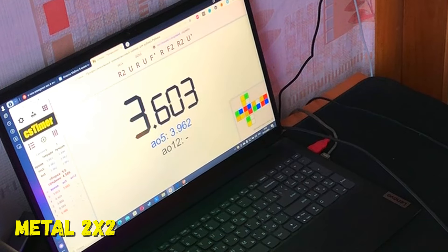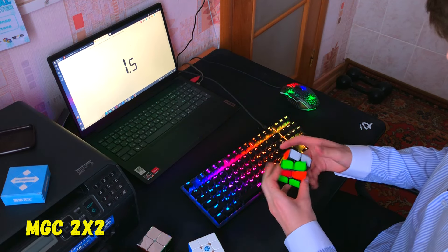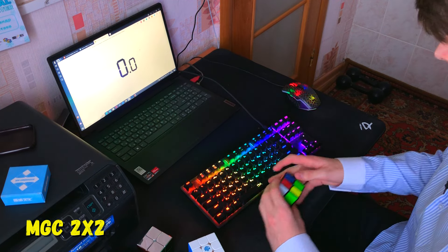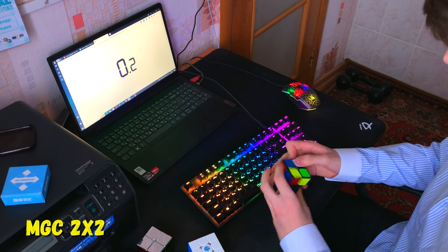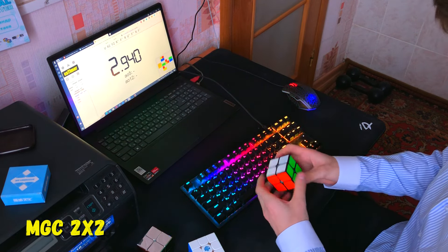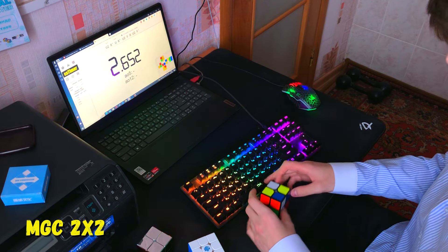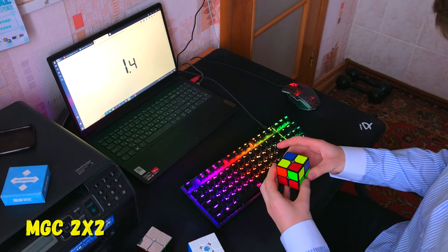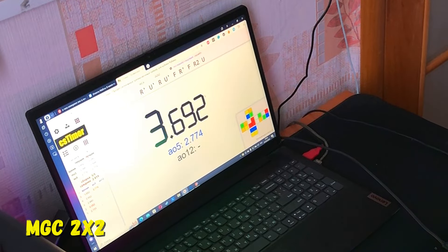Average of 5 is 5.396. Average of 5 is 5.77. The bottom line is that you can't use cubes like this because you can't distinguish colors.